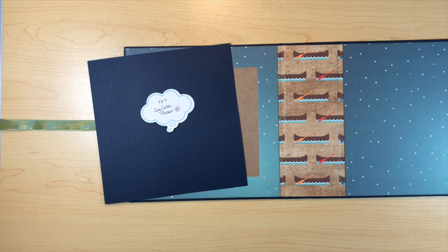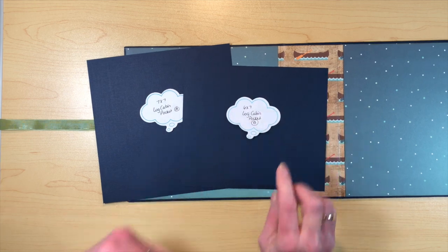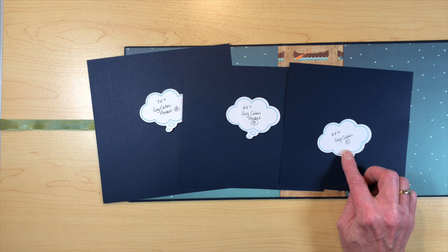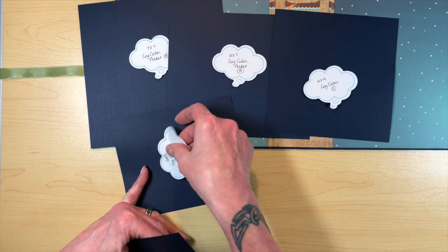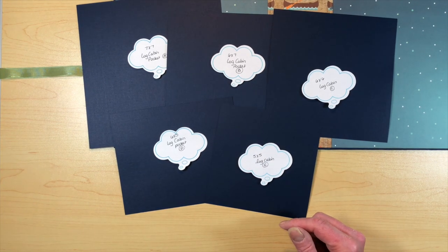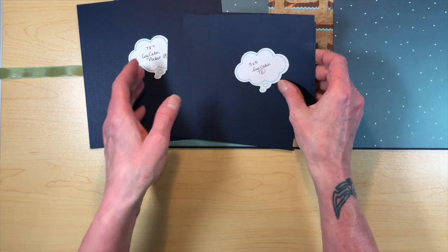Then you're going to need a piece that is six by seven — that's piece B. You're going to need a six by six piece — that's piece C. A piece that's six by five — that's piece D. And a piece that's five by five — that's piece E. These will all be in the cutting guides as well.